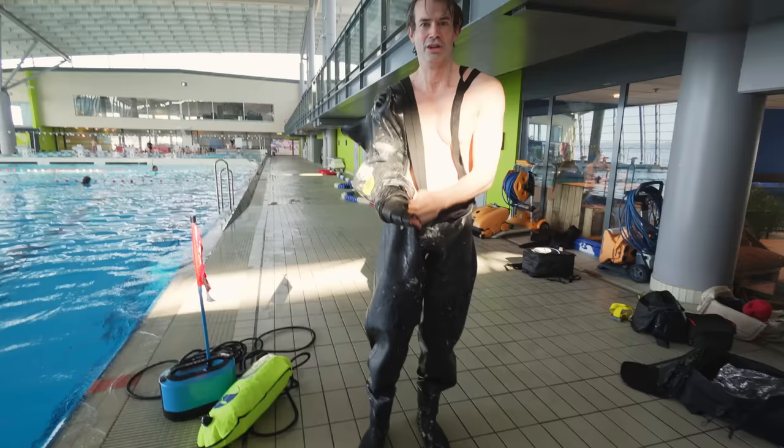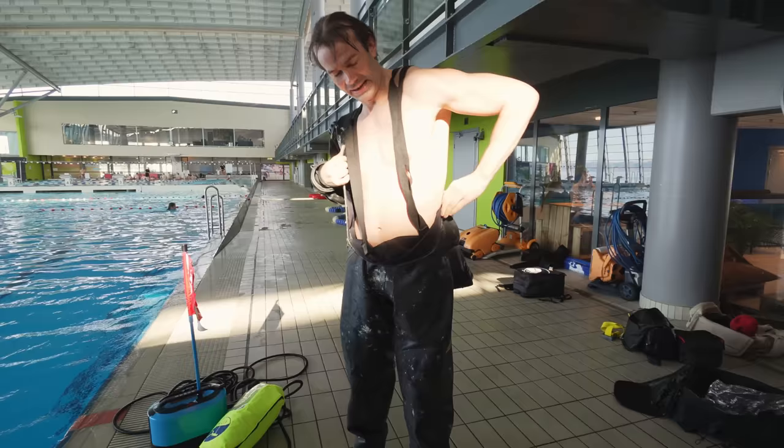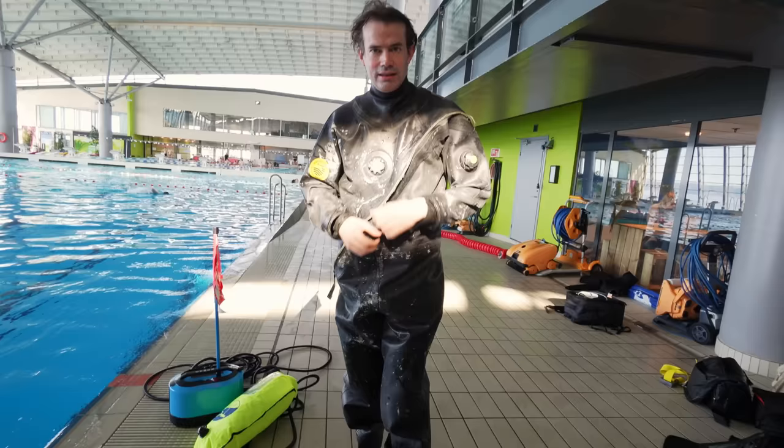I'm gonna dive from three meters, or one meter first, and then hopefully the suit will survive — or it might rip because of the pressure when I dive in. Normally you wear clothes underneath the suit because in Norway it's really cold and wearing clothes helps. Let's go find out if the suit rips.